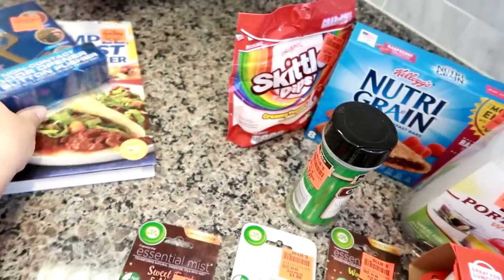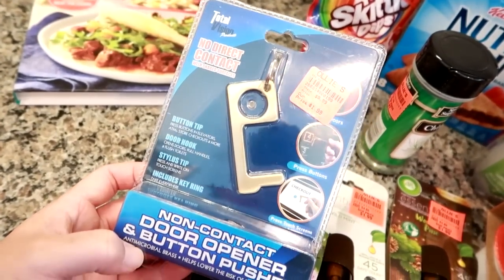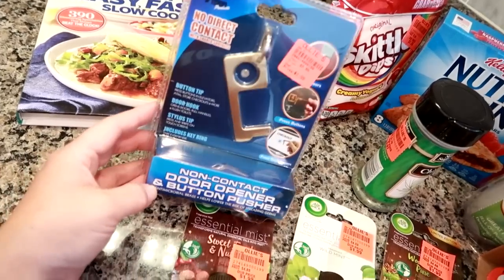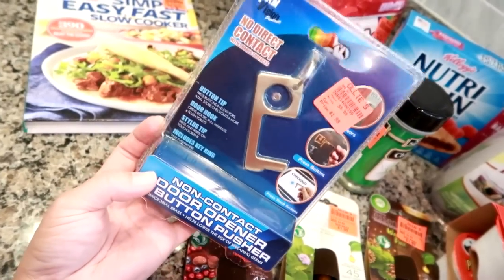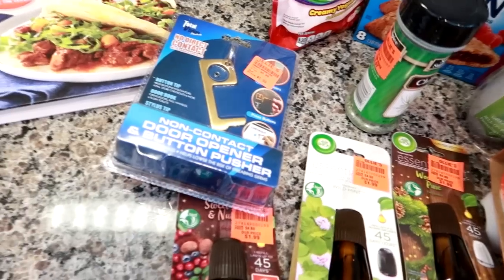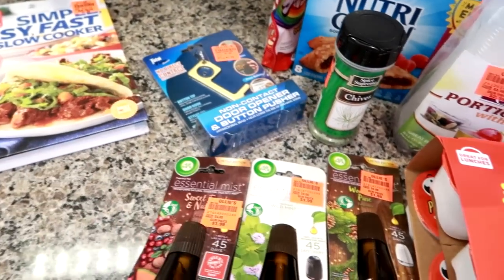I grabbed a non-contact door opener and button pusher. You can use it to open doors in public places and check out on touch screens — it was only $1.89. I never thought I'd be in the market for something like this, but during the pandemic it seemed like a cool thing to have. One place I go literally every day is the post office, which is a high-traffic public place, so I'm always using my sleeve or a tissue. This is just something easy to use to open doors since I'm at the post office every day shipping packages for my reselling business.